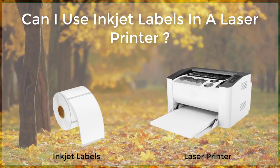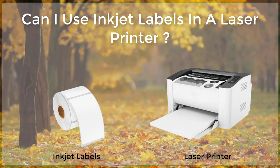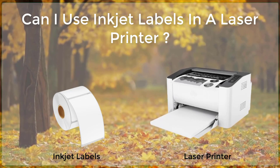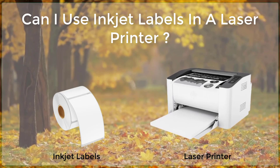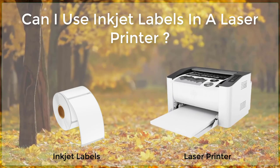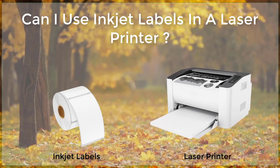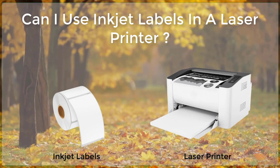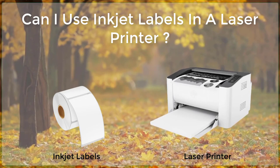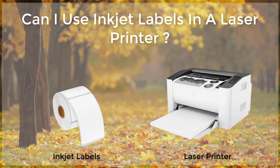Can I use labels in a laser printer? Inkjet labels are a popular choice for labeling various items, from jars and bottles to folders and documents. However, many people are unaware that these labels can also be used in laser printers. In this article, we will discuss the steps involved in using inkjet labels in a laser printer, as well as some tips and considerations to keep in mind for the best results.